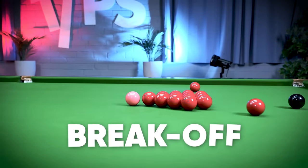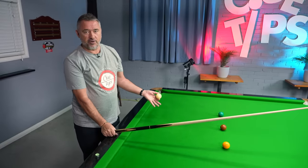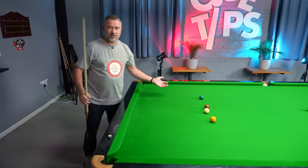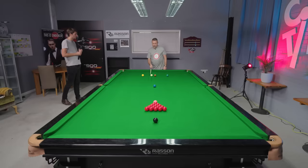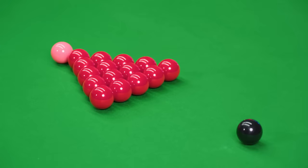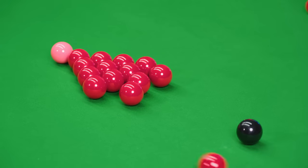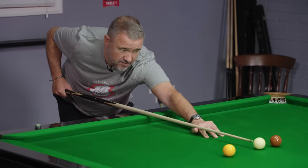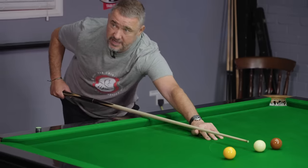First one, obviously, is the start of a game. You've got to have a good break-off. You don't want to be leaving the cue ball in the middle of the table. You want to get the cue ball back to the baulk cushions. We're playing the cue ball pretty close to the brown — I'd say an inch or two away from the brown. We're aiming for the last red, about halfway up the cue ball, maybe even higher than halfway.